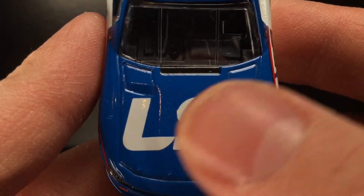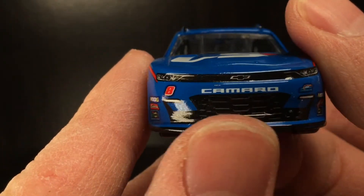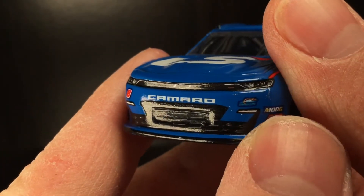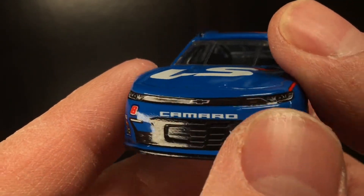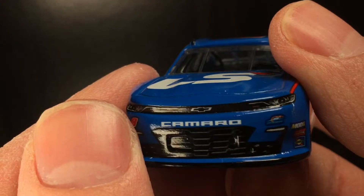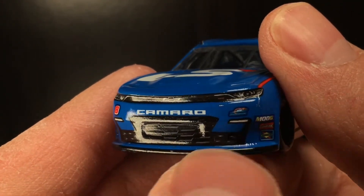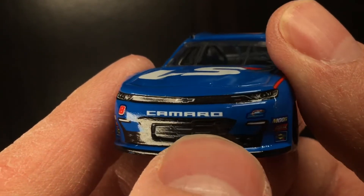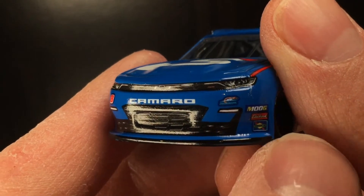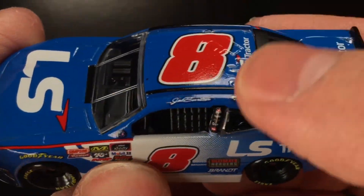Over here on the nose, you got LS for LS Tractor. I will say though, the grill down here looks like a freaking Challenger or something, which is pretty cool. You got your very thin Camaro ribbon between the headlights and all that jazz. You got Camaro there, you got number eight, JRM, Moog, and a Brock Sudoku. Got your little lights here. Ooh, look at that three-dimensional grill detail. I love that.